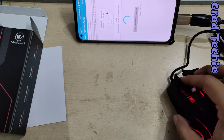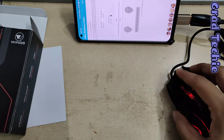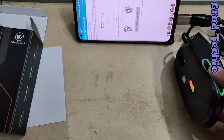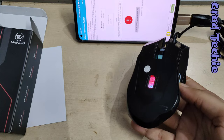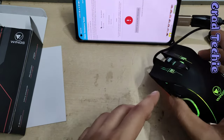It works well and the RGB lighting is active. You can see the color is changing right now — this part here is colorful and cycling through colors, and this section is also changing color.